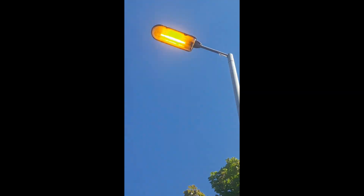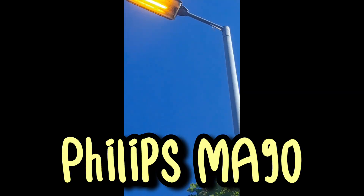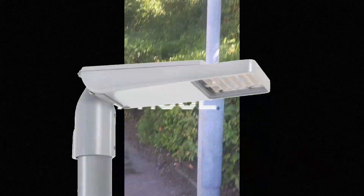This right here is a day-burning, remote-geared Philips MA90 streetlight. It's only been day-burning for a few months, and it's about to finally be replaced. It is being replaced with a 40-watt LED Holofane S line.